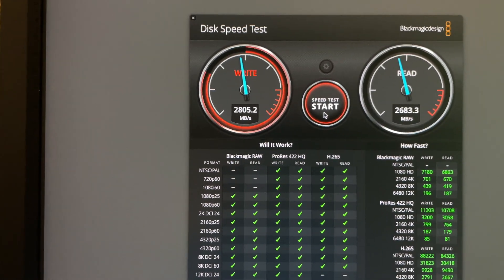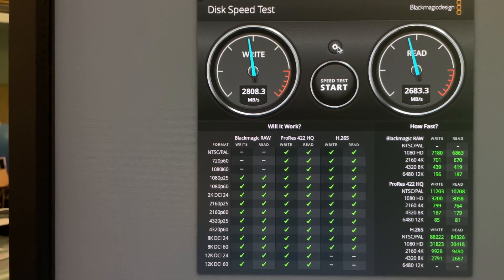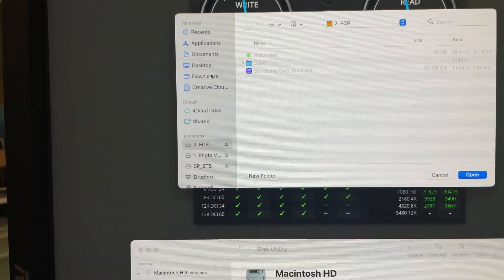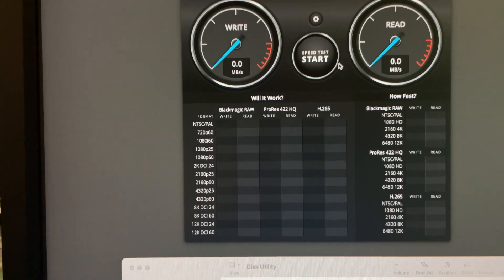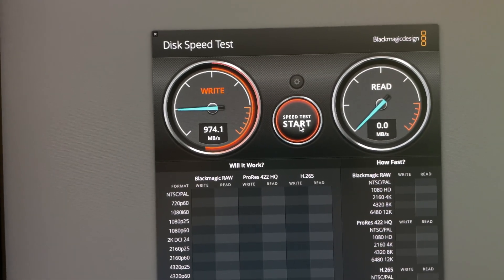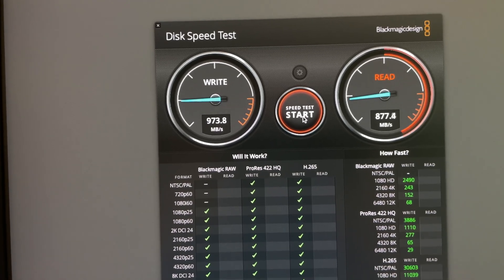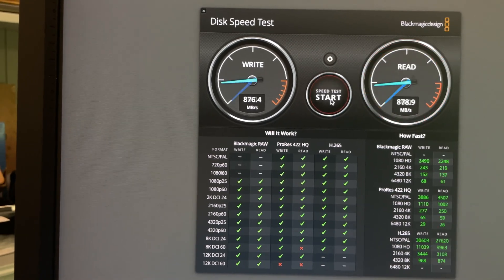Now I'm going to guess that photo archive one is going to be the slow one — about 960 is what it was getting in the past. Let's select that target drive number one, open that, start it, and sure enough as predicted: 970 write and 877 read, which is consistent with what I was getting before.